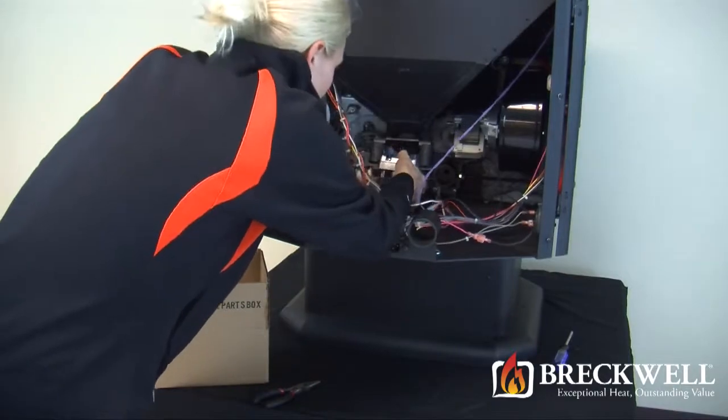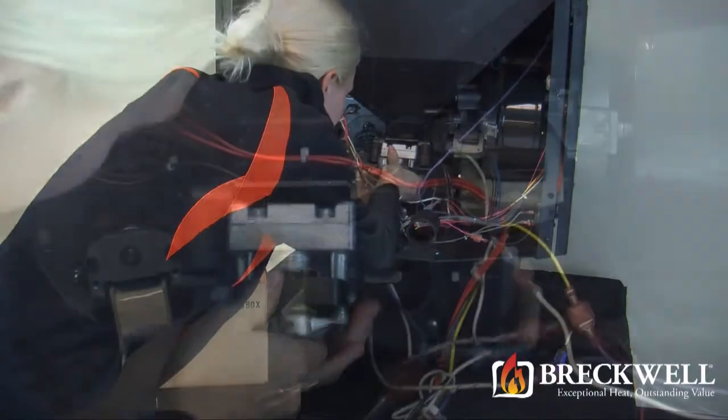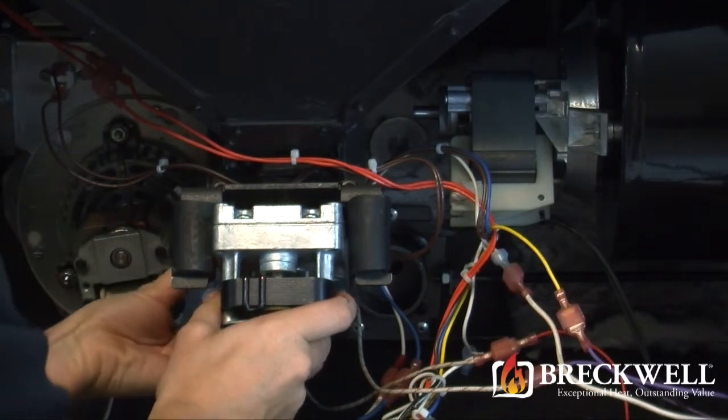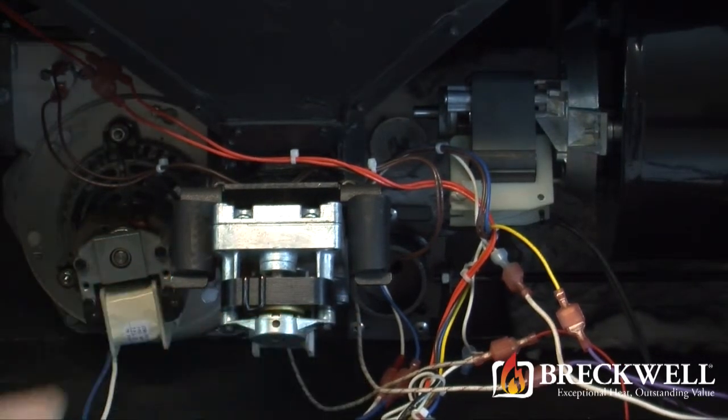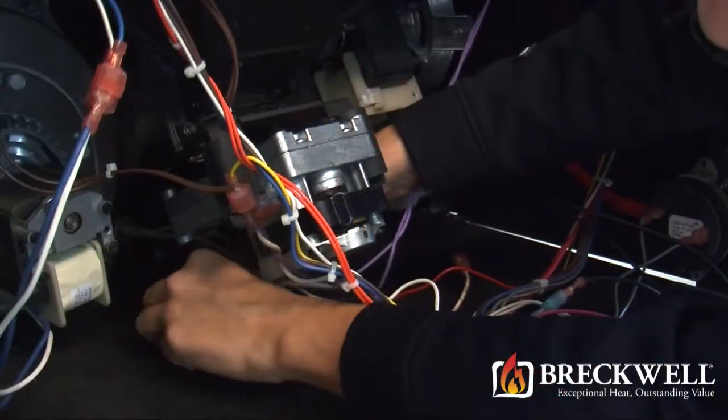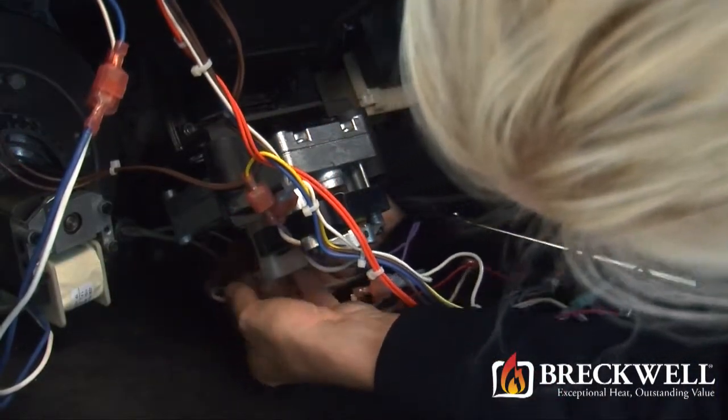To install the new auger motor, simply place it between the two flanges, line up the hole in the auger shaft, and insert the retaining clip. Once the retaining clip is secure and the auger motor is in place, reconnect the two wire leads to the wiring harness.